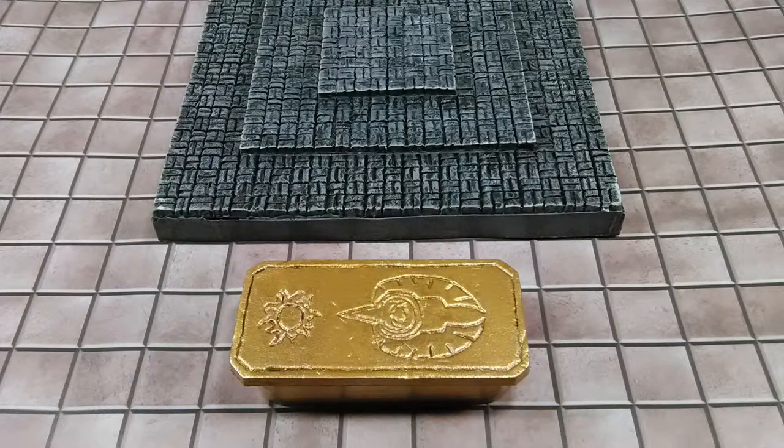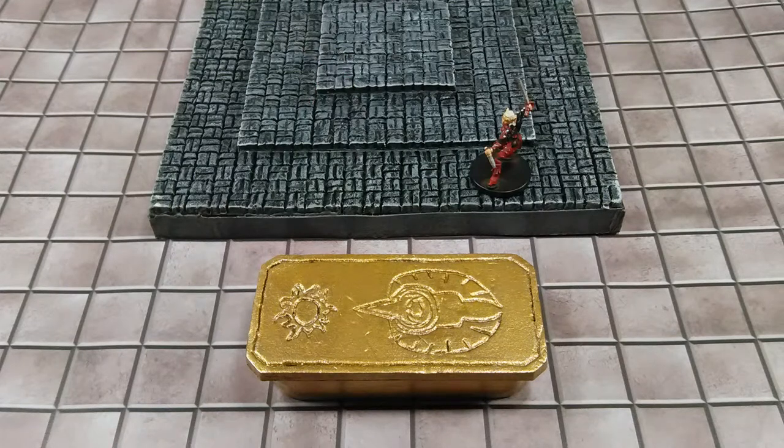Here are a few pictures to help compare it to what it looks like next to minis and to the dais I built for my temple.